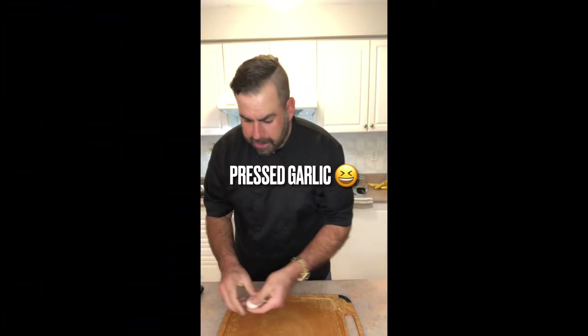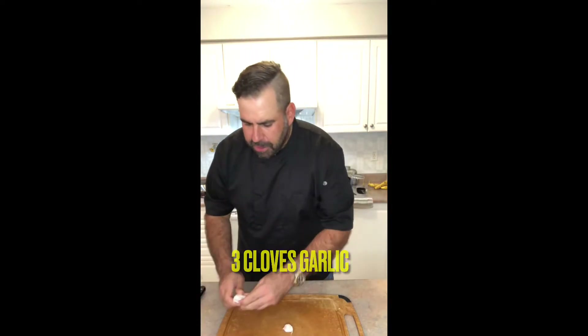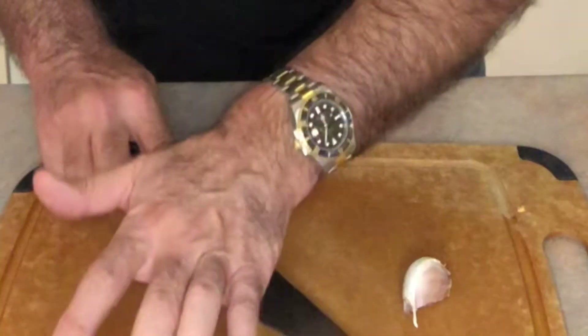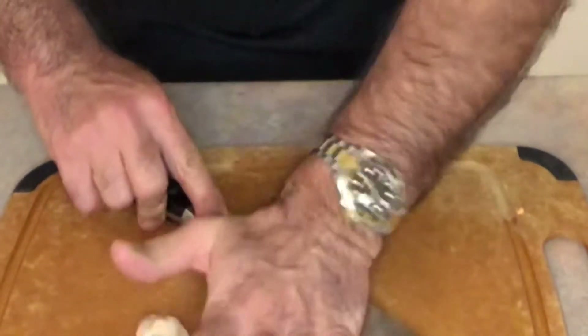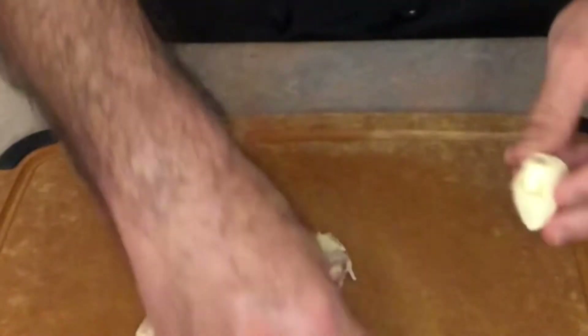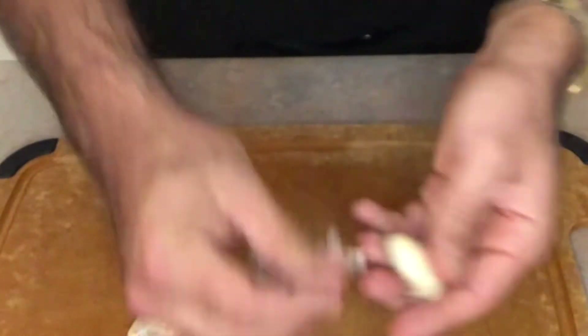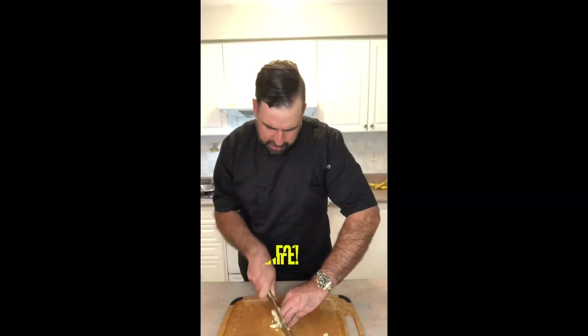Three cloves of garlic. Now if you're pressed for time, you can always use the pre-minced stuff, but I like it as fresh as possible. Take your cloves and just give them a good smash down, separate the peels and any shell. It's very easy to dice these up — it goes quick, and I'd rather have fresh. Speed is secondary.